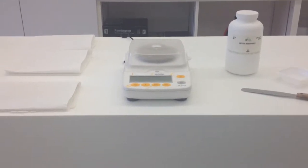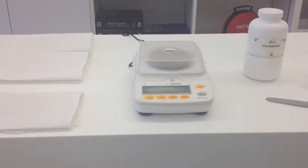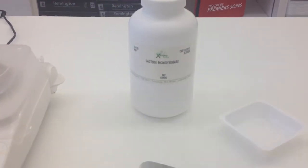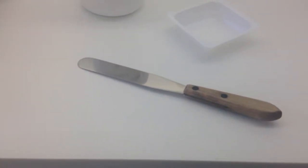Hi everybody, today we're in the compounding lab and I'm going to show you how to use an electronic balance. As you can see I've set up my work area — I have the electronic balance in the middle, I have my ingredient that I'm going to be weighing. Today I'm actually just using lactose for our demo. I have a weigh boat; you could either use a weigh boat or a weigh paper, appropriate to the size that you're weighing, and I also have out a spatula.